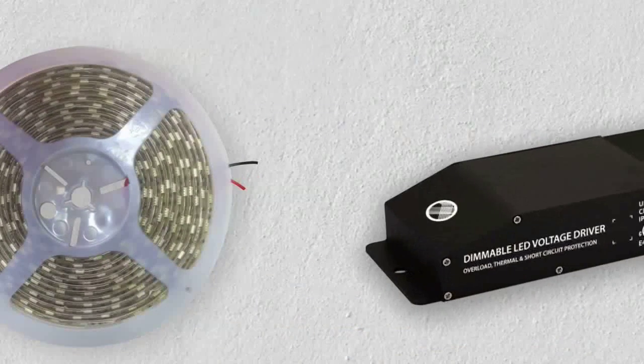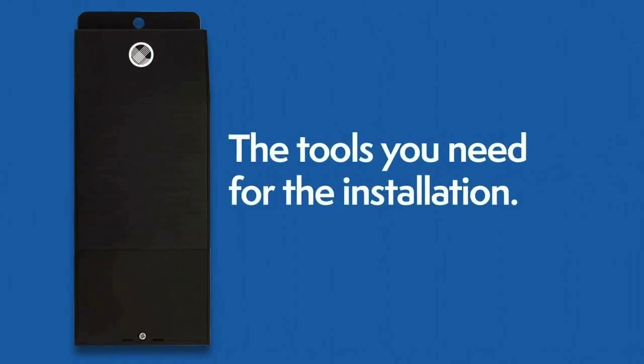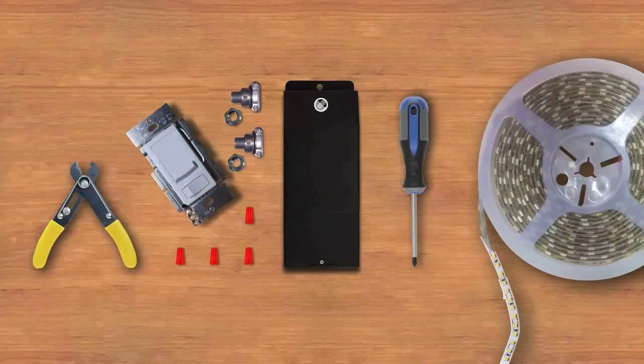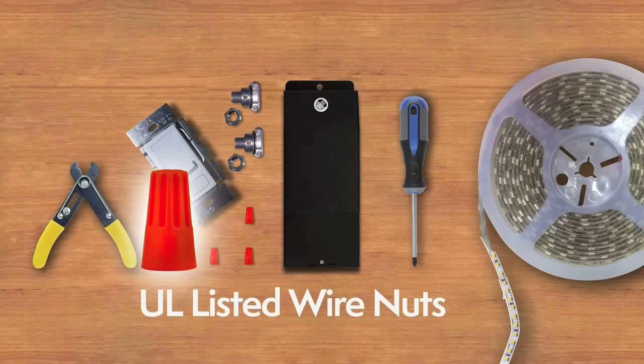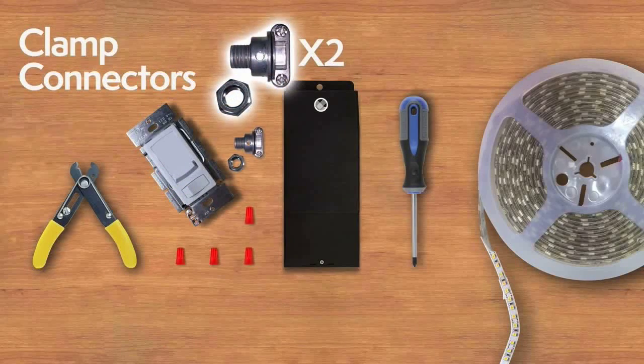Check your light fixture wattage to make sure it is not above the driver's max load. The tools you'll need for the installation: UL Listed Wire Nuts, and two clamp connectors will be provided with every unit.